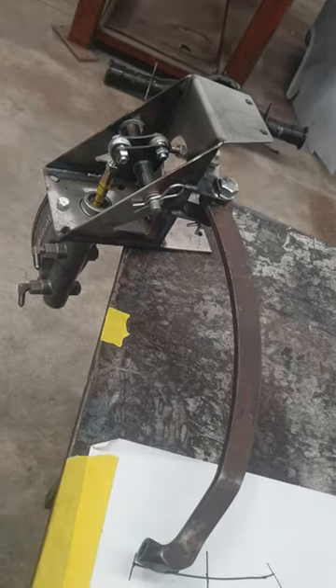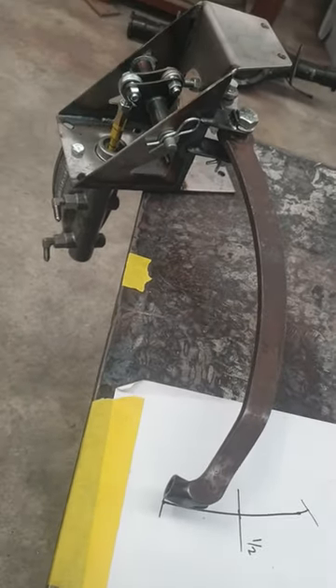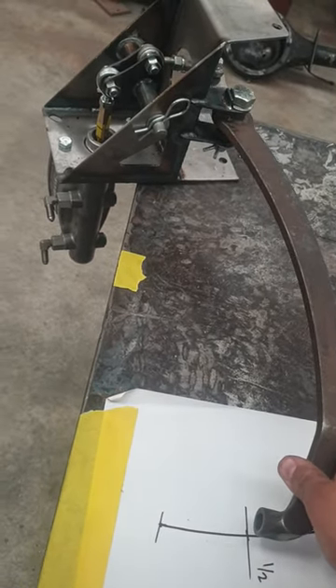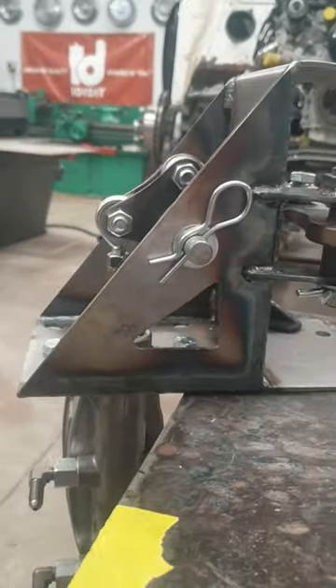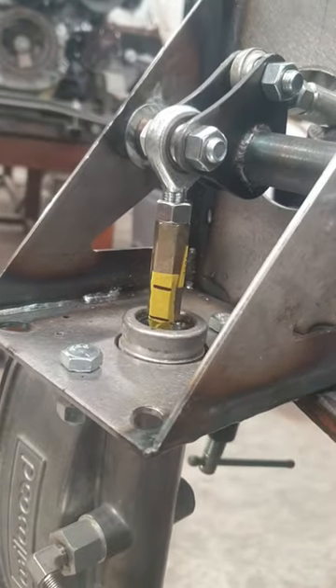Here we have our assembly again, and as you can see — a half stroke versus full stroke. You can sort of see the half stroke on the pedal.